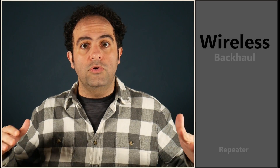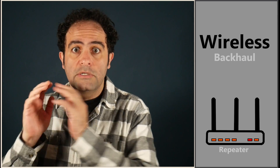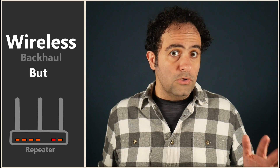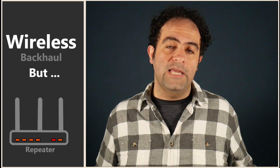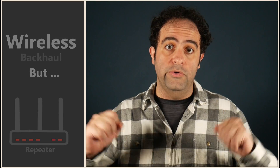A repeater is also good because the backhaul is wireless and I don't have to worry about wiring — I just find a good spot, set it up, and it's good to go. But at the same time, the distance between the nodes is very limited and I cannot place the repeater beyond a certain point. Also, since everything is wireless and wireless is very unpredictable, an interference on the backhaul connection can bring down the repeater and all the devices connected to it.